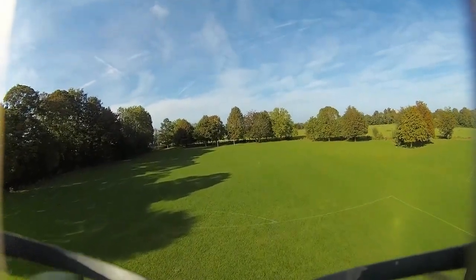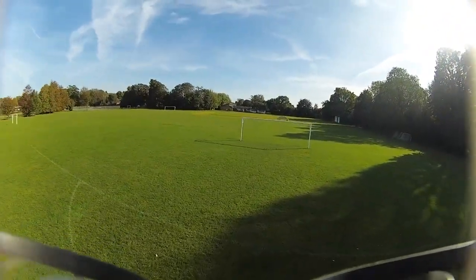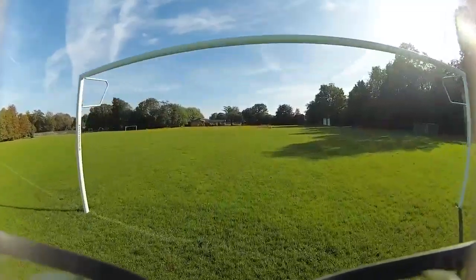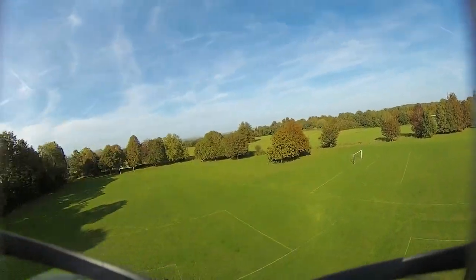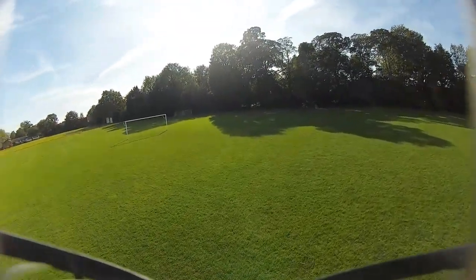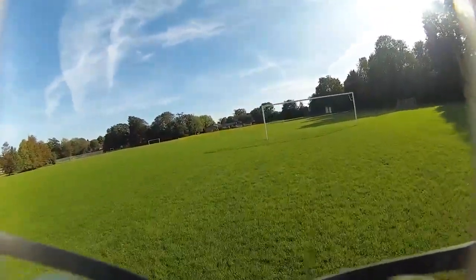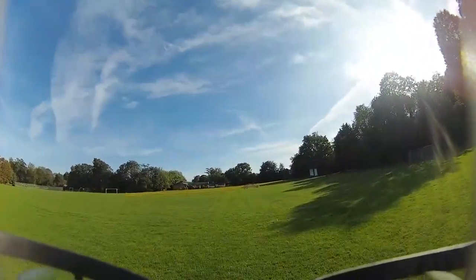I'm doing all this flight on 25 milliwatts, believe it or not, with the crappy dipole on it as well, and it's doing okay. I'm using my Menace RC thrasher antennas rather than the standard Walksnail ones — those really small ones, although I've never really given them much of a chance to be fair. But it's better to have bigger antennas than smaller ones.